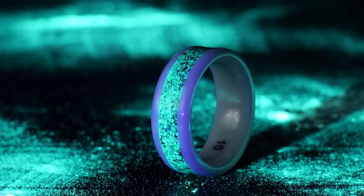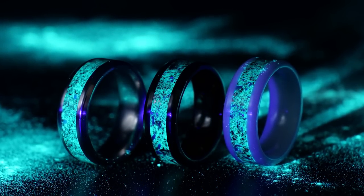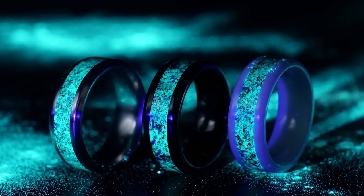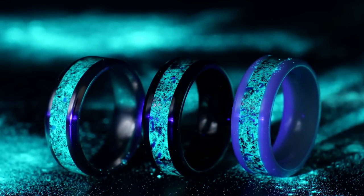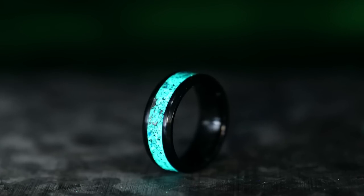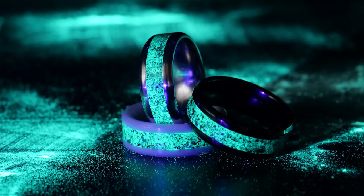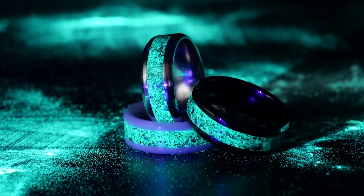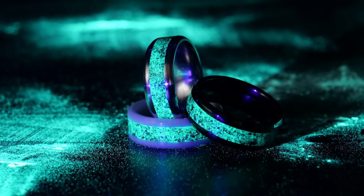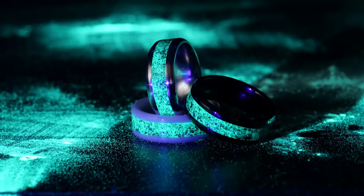I'm really happy with how these turned out and I love the look of the Stardust ring — it's one of my favorites. I hope you guys enjoyed this as much as I did. If you like these rings and you're looking to have one yourself, head over to PatrickAdairDesigns.com and you can find it there on our website. These rings are limited edition and will be sold just through September 25th, so make sure to head over there quick. Thanks so much for watching — hope you like and subscribe to our channel and head over to our Facebook group for more information about our ring making process.